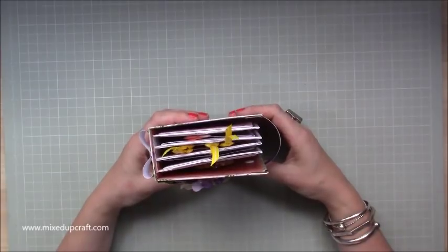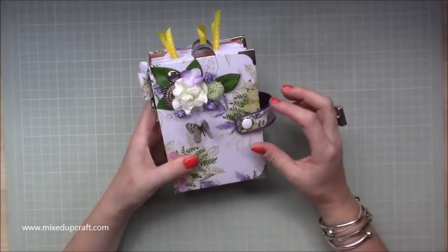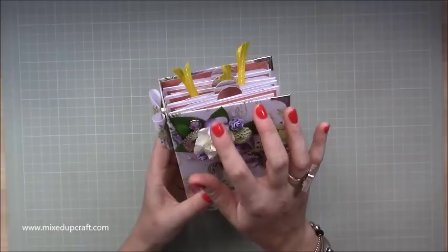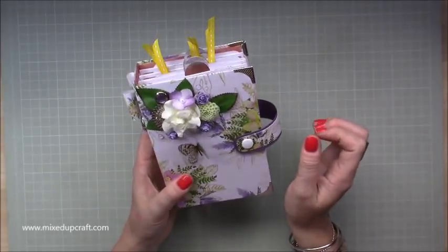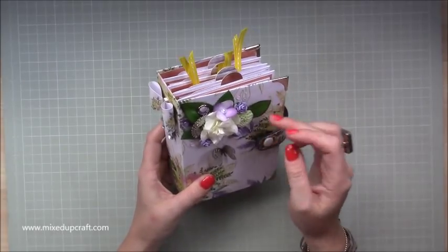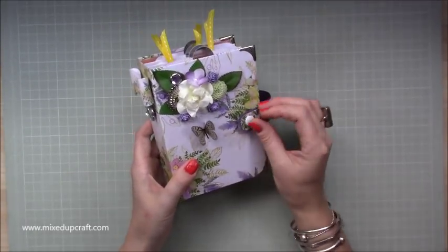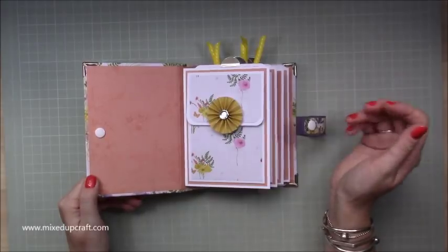I haven't put the pictures in yet - I will share them separately on my blog just because there's other people in them and I didn't want to put them out on my video. So it's got this gorgeous spine here with this bow, and this is just part of an old broken necklace that I had. I've got this little cluster of dried flowers, a resin decorative embellishment, flowers from an old bunch of fake flowers, and a little acetate butterfly.